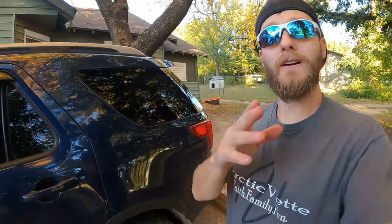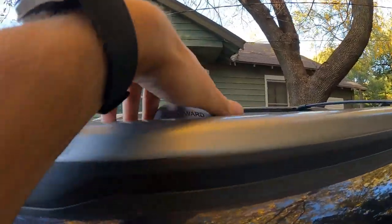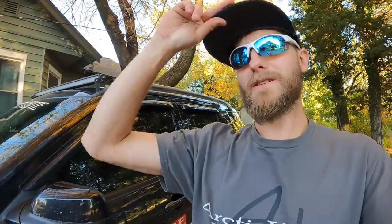Shout out to Yaita for sending these out to us. Check the description below — I have a link to this product, so if you've got a 2016 to 2019 Ford Explorer, you too can have these crossbars. I would highly suggest them — they're all metal, nice and sturdy. Thank you guys so much for checking out this video. If it helped you out, smash that thumbs up, click that red subscribe button — we're on our way to 1,000 subscribers. Have a great day and God bless.